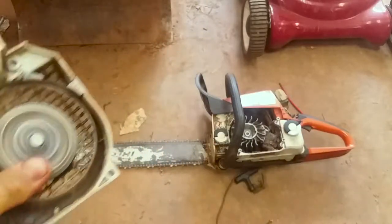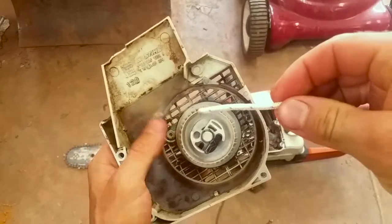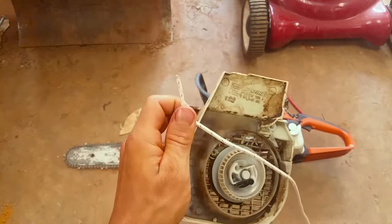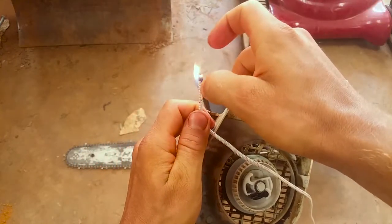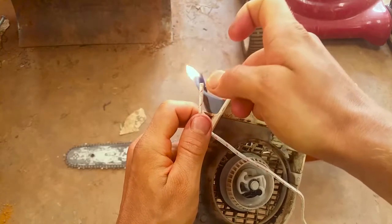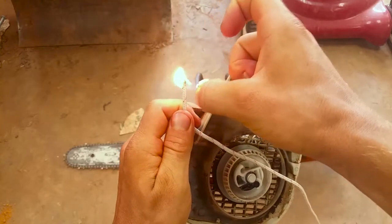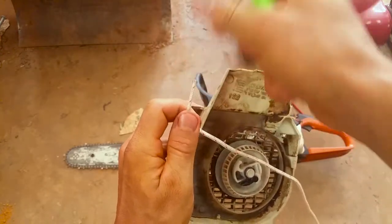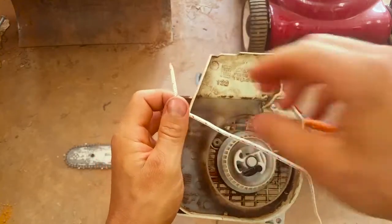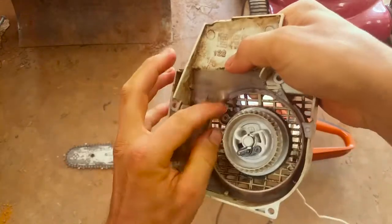With it wound up, you're going to want to take the end of the new pull cord and your lighter, and melt it — without melting your fingers — and form it into a tip.